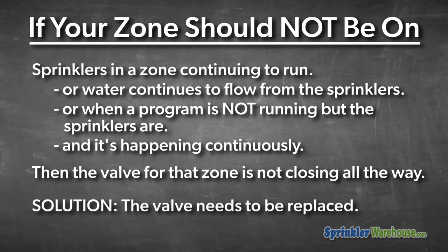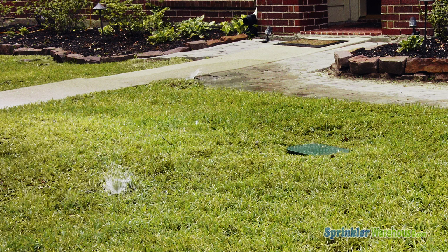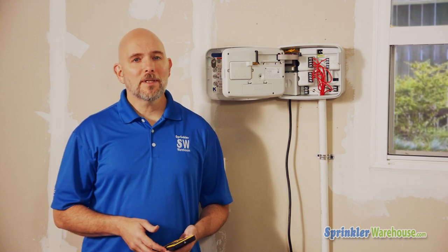Problem two: one zone isn't coming on all the way. That may look like several heads not popping up, or perhaps none of them are, but there's water seeping from the top of some of the heads. Most likely your valve isn't opening all the way, and you probably need to find and replace that valve.